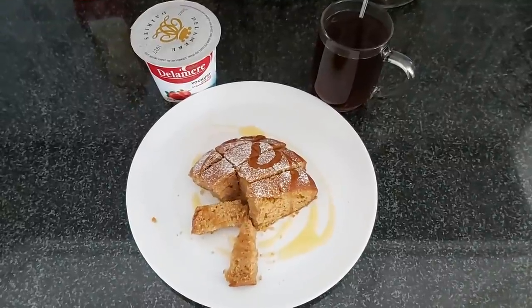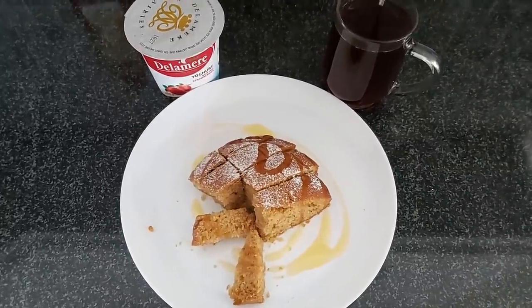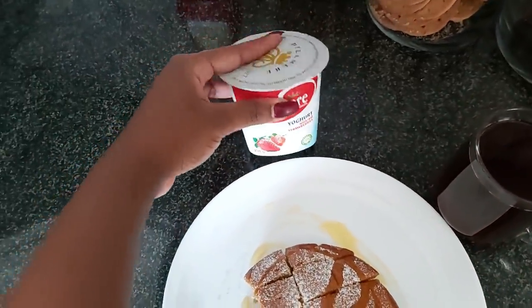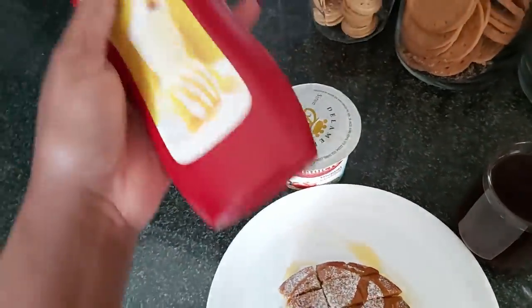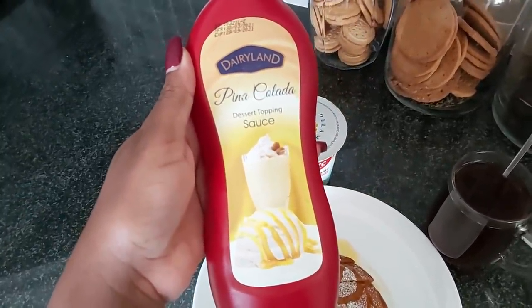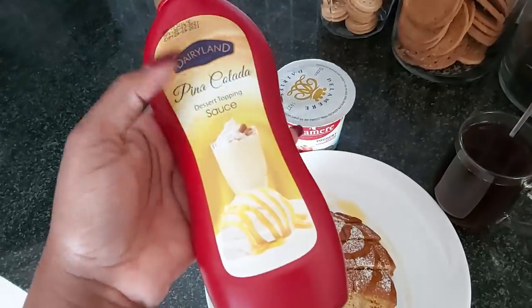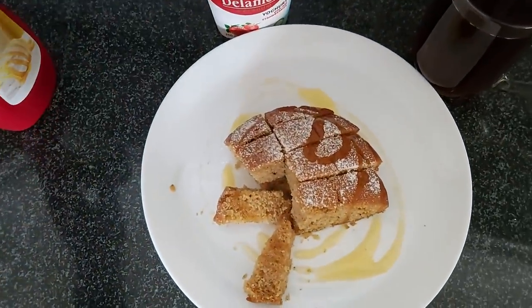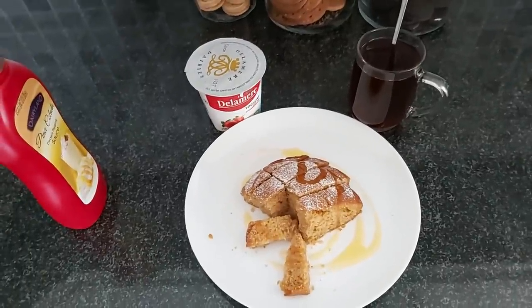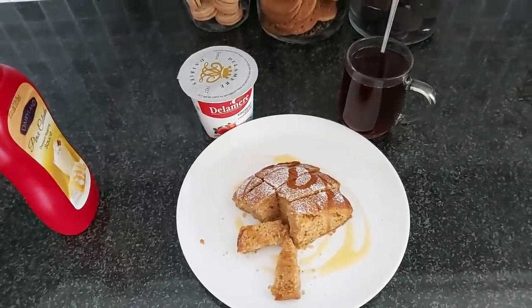Good morning! For breakfast I'm having the same thing I had yesterday, only I'm adding yogurt as well. This pinacolada dessert topping sauce is legit — that's the one I've drizzled right there — and hot coffee. That is going to be my breakfast for today.